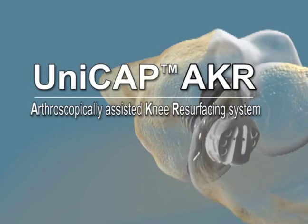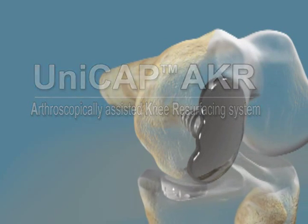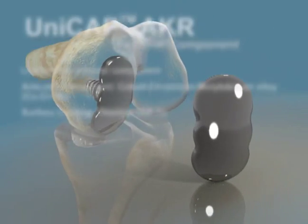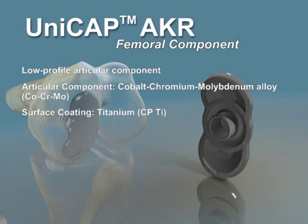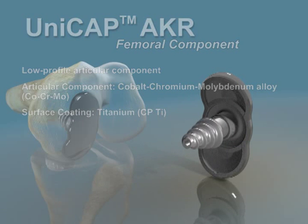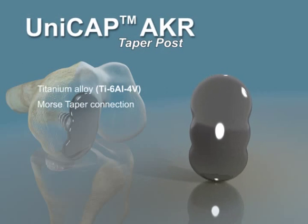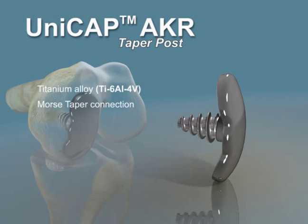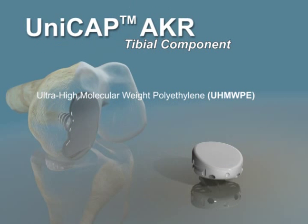The Unicap AKR knee resurfacing system from Arthrosurface is comprised of two components. The femoral component is a cobalt chrome articular bearing surface with a titanium taper post that is connected via Morse taper. The cemented tibial component is an ultra-high molecular weight polyethylene with interdigitations on the bottom for cement fixation.